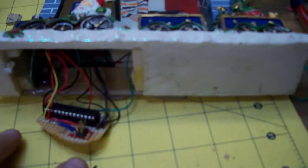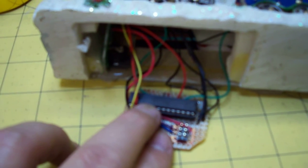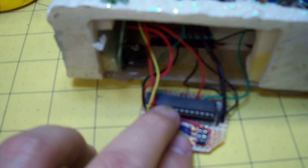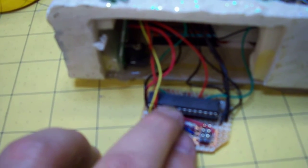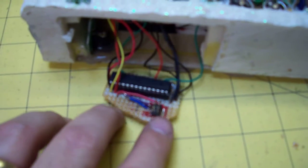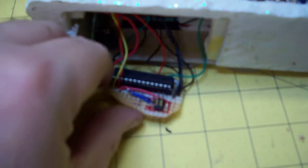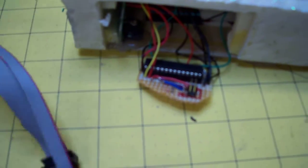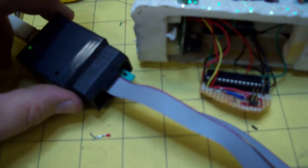This is the Atmel ATmega168. It's programmed with that sequence in it now. This is the in-circuit programmer header so that I can program it with a little USB tiny programmer.